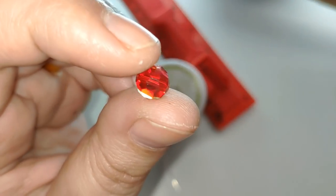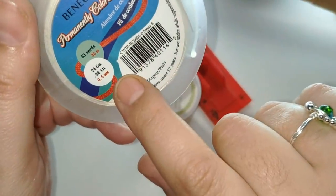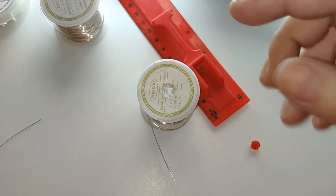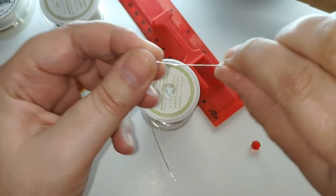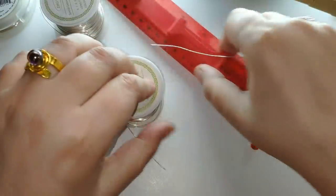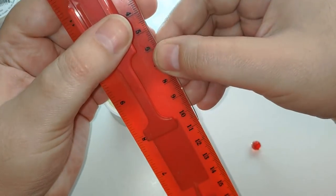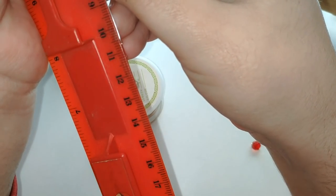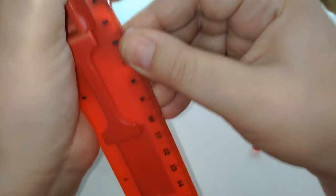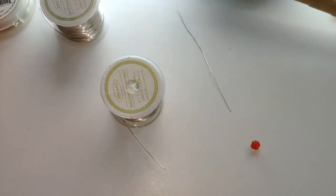Quizás esta creo que le venga mejor. También voy a utilizar un pedacito de alambre de 0,5 milímetros, que tal vez no sea necesario dependiendo del abalorio y medida que utilicéis. Aquí tenemos aproximadamente 10 centímetros. Y comenzamos.